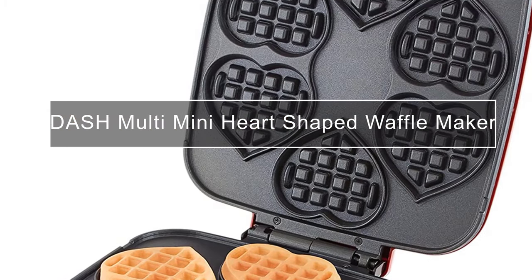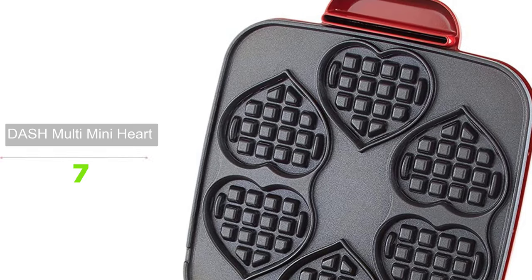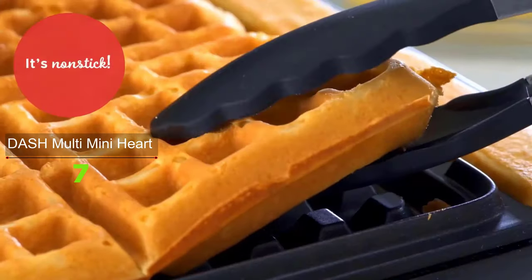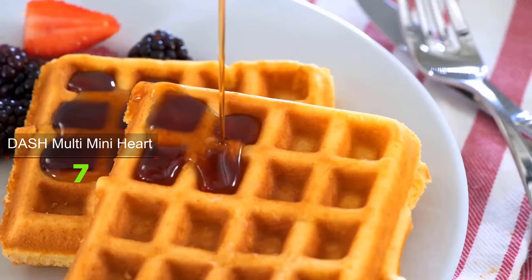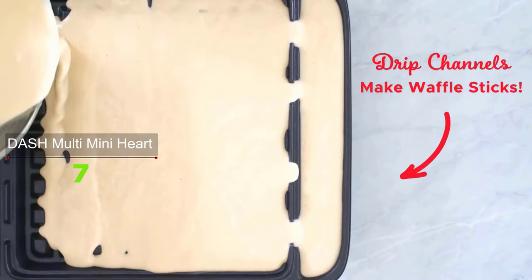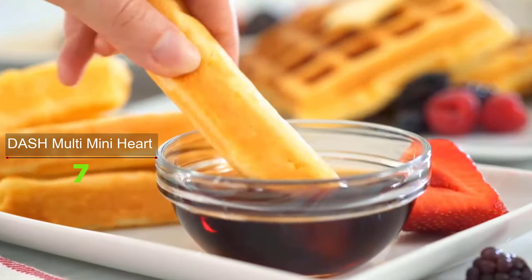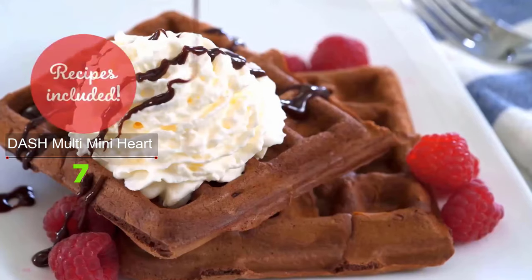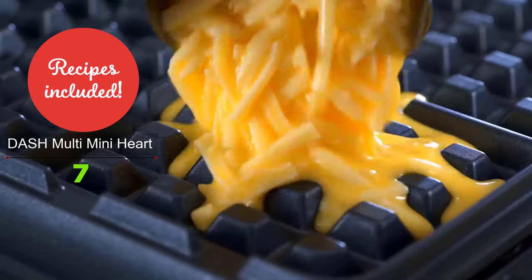Make large batches of your favorite waffles with the Dash Multi Mini Waffle Maker. This waffle maker has four 4-inch waffle molds on a single plate, so you can make mini waffles four at a time. The non-stick surface releases waffles easily and is made without PFOA for easy cleaning and perfectly shaped waffles every time. Very simple to use — just plug it in and it heats to a preset temperature perfect for cooking waffles.